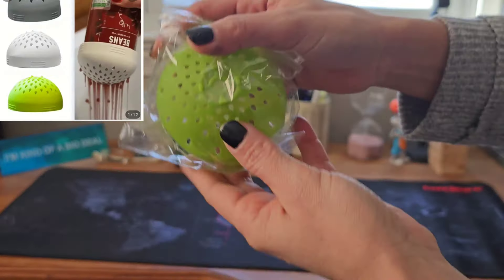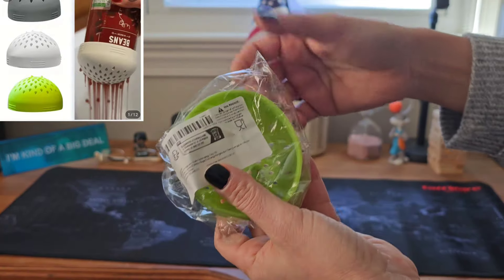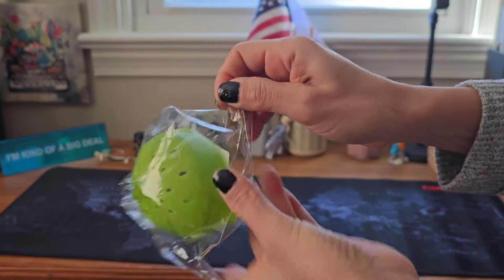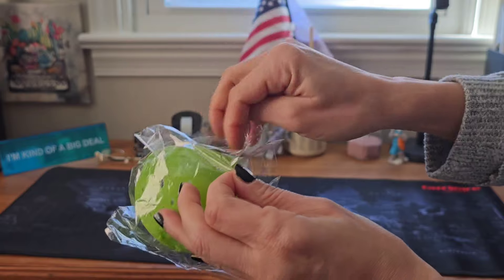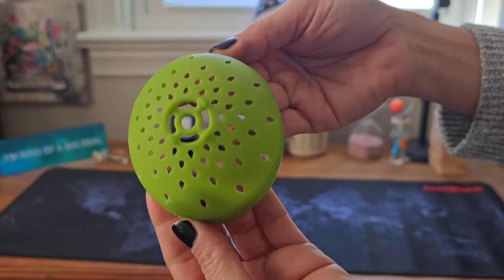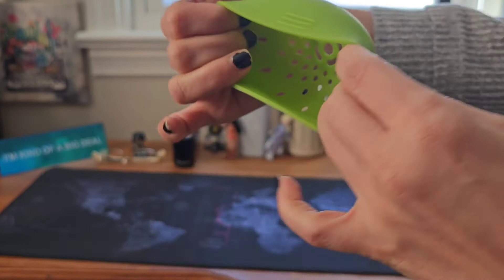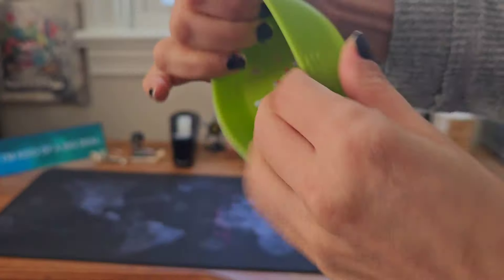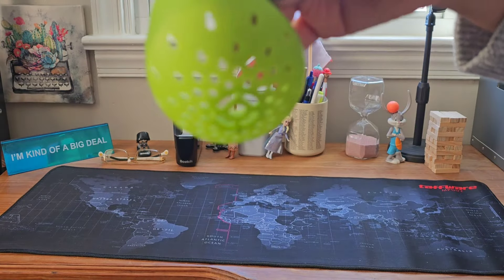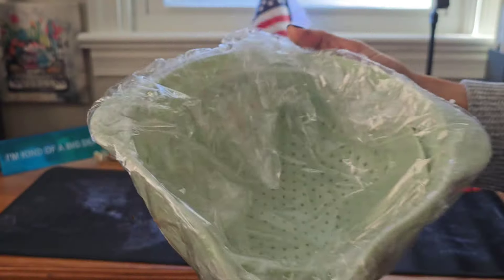This one is a can drainer. You can use it on any kind of canned stuff — fruits or vegetables in a can — to drain the water or juice out. It's made of silicone, really stretchy and easy to clean without too much mess.